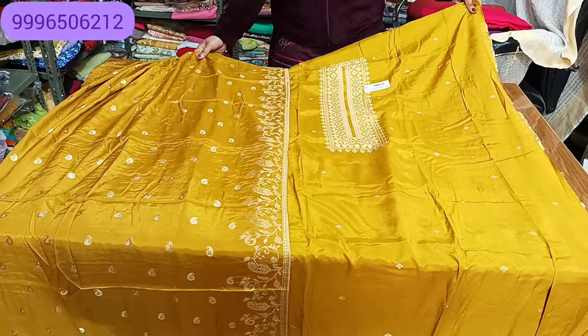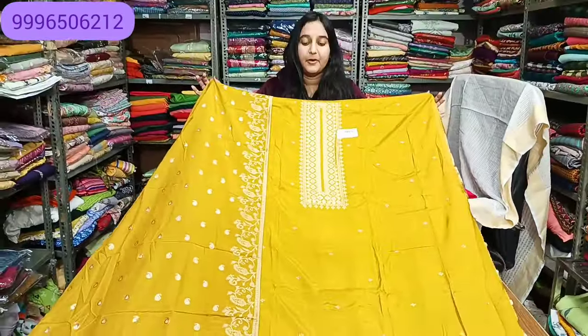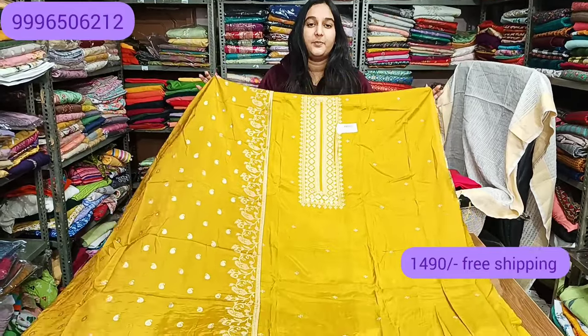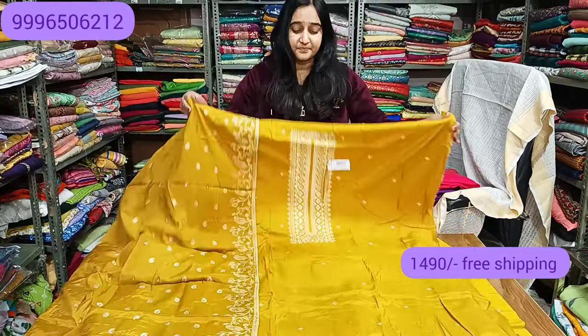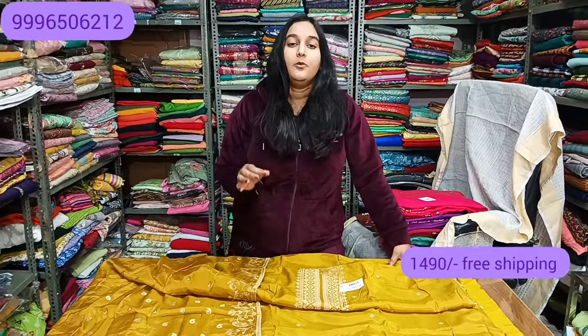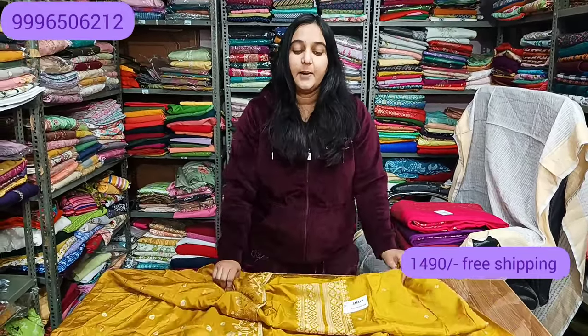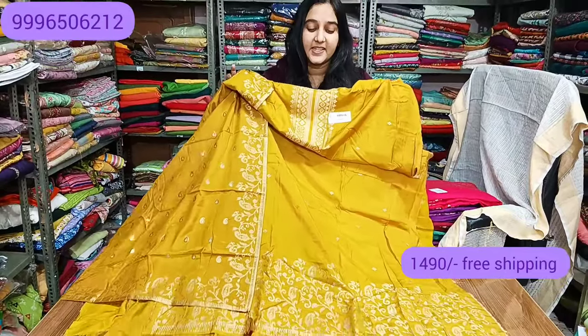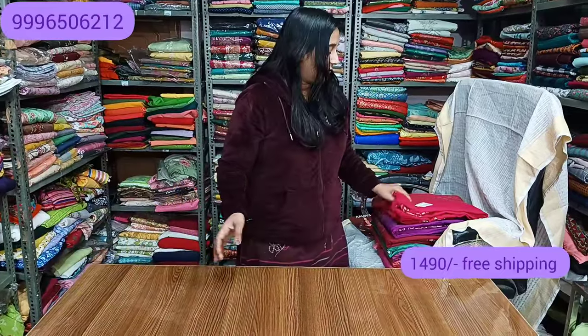This is a very beautiful article at a reasonable rate — only 1490 with free shipping. In this price range, normally premium articles are priced at 1800, 1900, 2000. This is a discounted price, so quickly order it. With 1490 and free shipping, I will show you the next color.